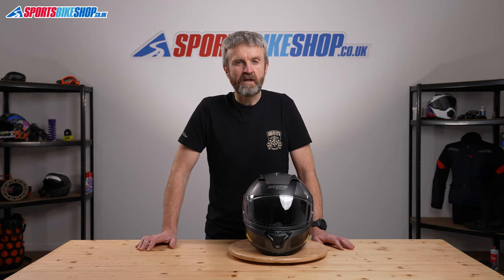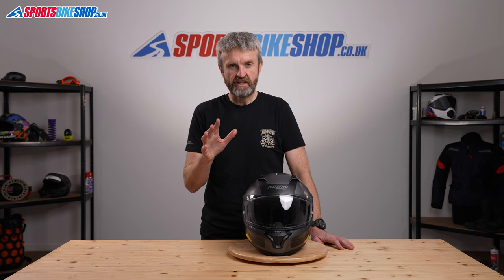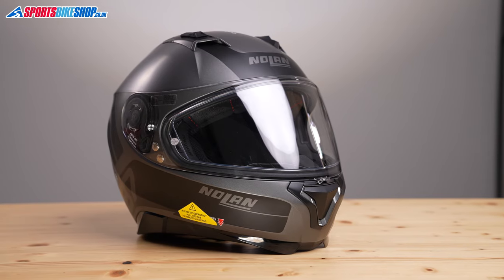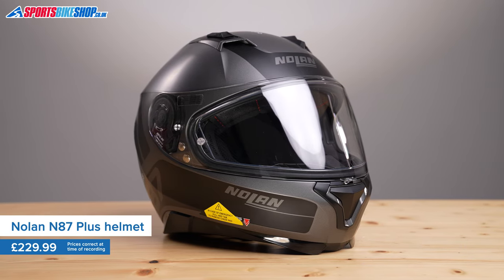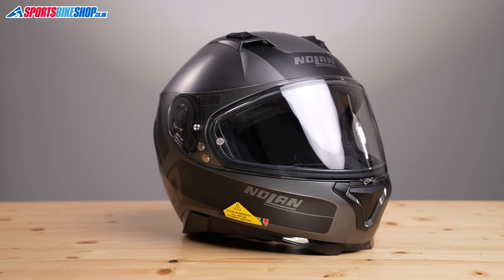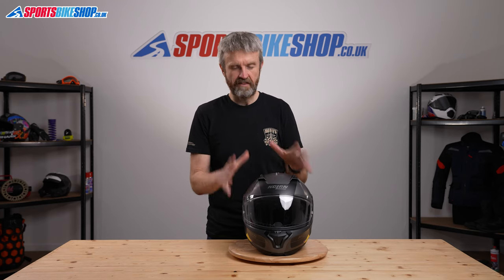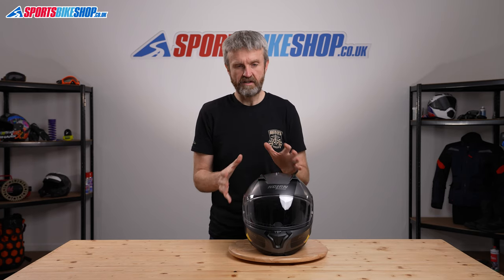Nolan's N87 helmet has become really popular since they launched it — it's won a whole host of magazine group tests and awards across Europe and customers love it too. It was so successful that Nolan released a deluxe version with a little bit more of a premium feel and a slightly higher price tag, and that's the Nolan N87 Plus you see here.